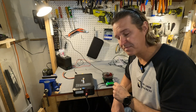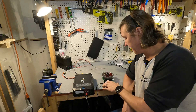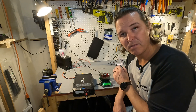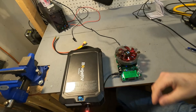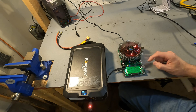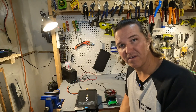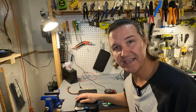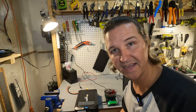Next we're testing the cigarette lighter adapter, rated at 12 volts at 10 amps, so 120 watts. Using a battery tester, we'll push to 10 amps and then beyond to see how far it goes. We got 10 amps — pushing to 11 amps, then 12 amps — and it shut off. The Jusco shuts off right around 12 amps. The screen shows error code 42, which in the manual means over-current protection for the cigarette lighter adapter.